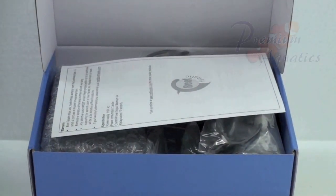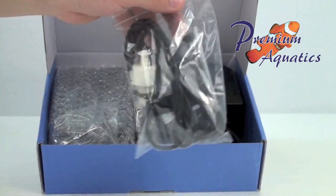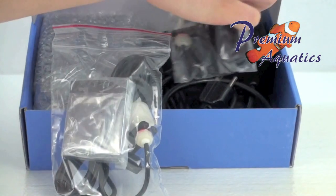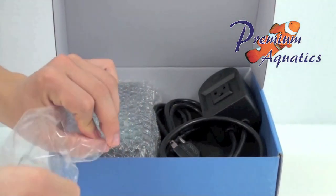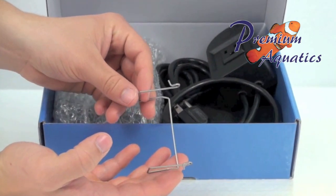The Reef Fanatic level controller with two float switches is designed to automate your aquarium water top off. Since safety is a primary concern, Reef Fanatic includes two float switch sensors with a water level controller. The second float switch sensor ensures dependability and offers overflow protection. This unit can also be used to protect pumps from running dry.